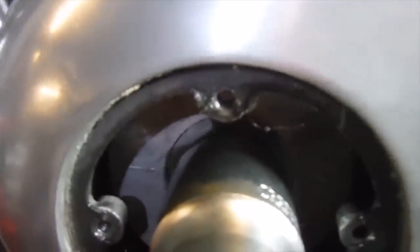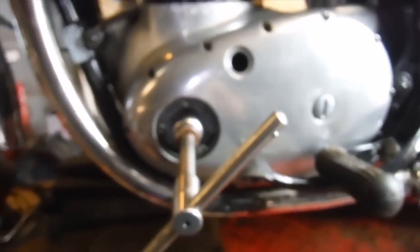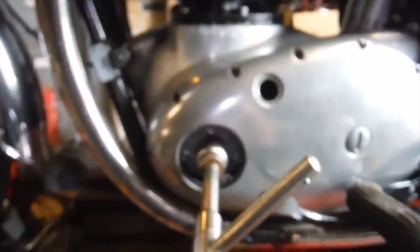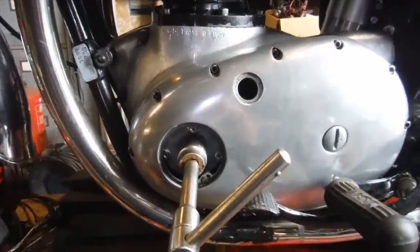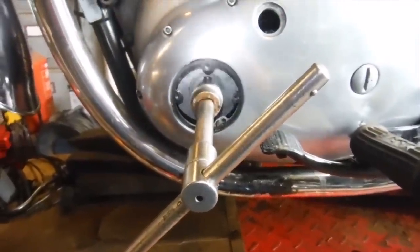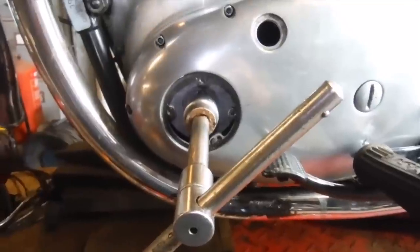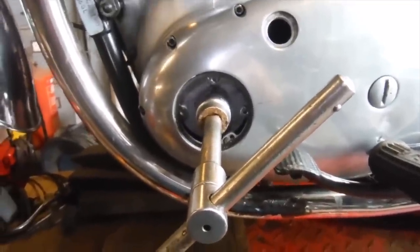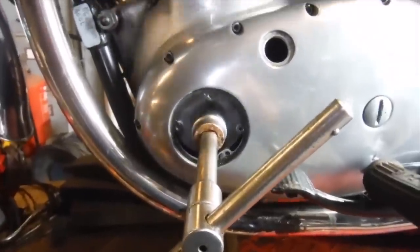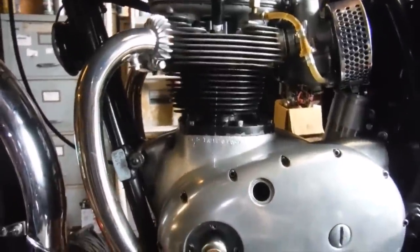I'm sure the camera will pick up the sound of that. I'll try it again with the spark plugs removed with something through the plug hole to sort of feel, if possible, what the piston crowns are doing relative to that. I've got a feeling that that's either at a big end or a small end. We've got some free movement between the crank and at least one of the pistons there. So I'll get the plugs out and see what that tells me.